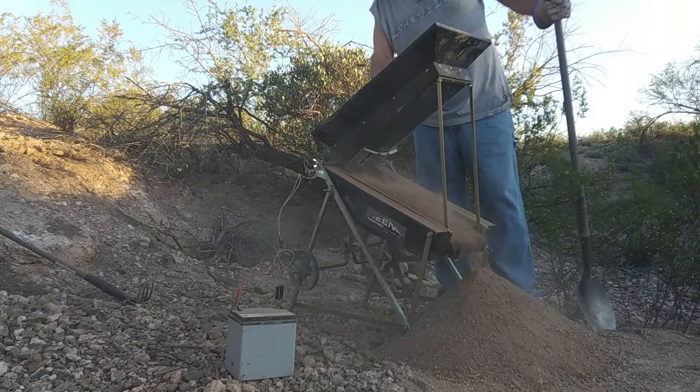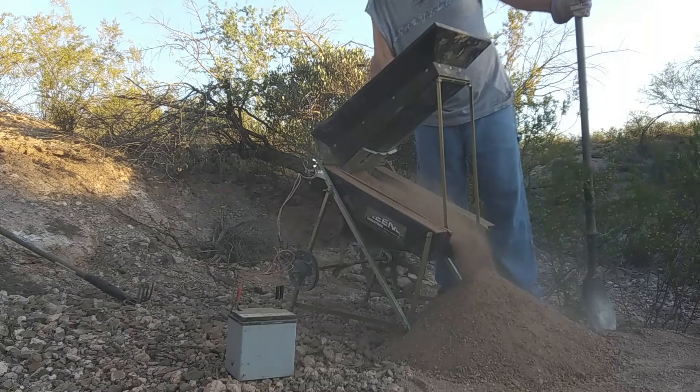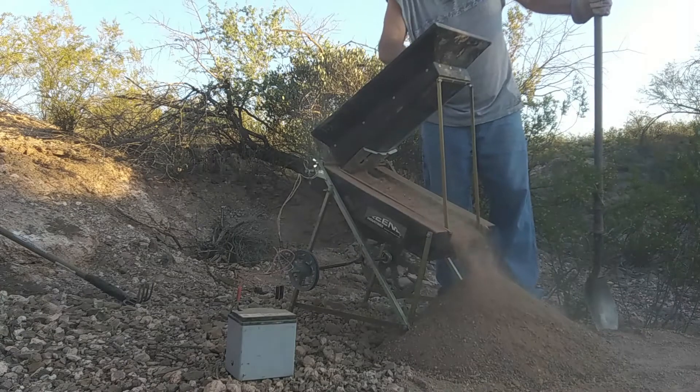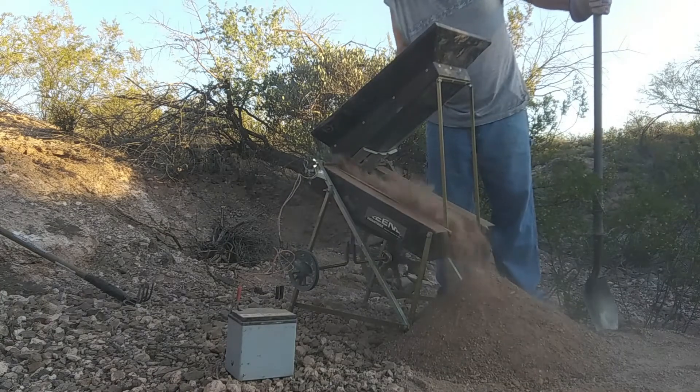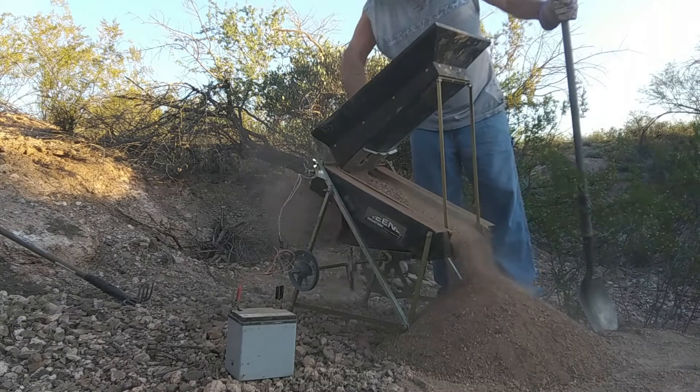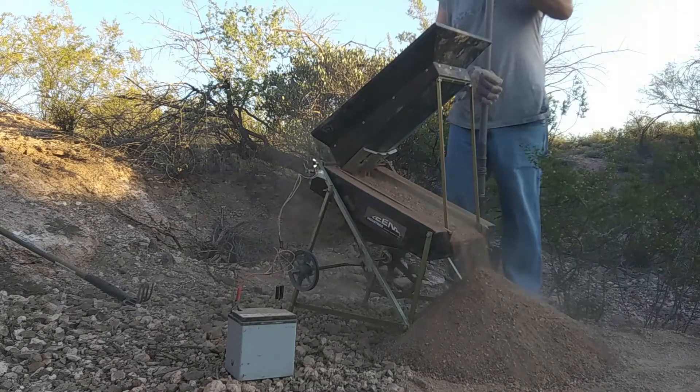Cool up this morning, had to put a jacket on driving out here. Ground is nice and dry. Maybe I can get some gold.